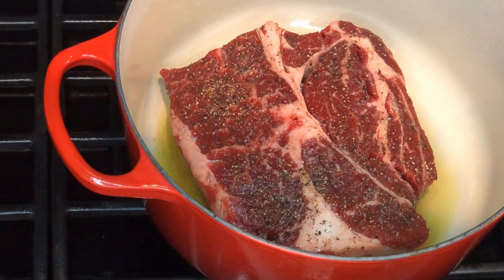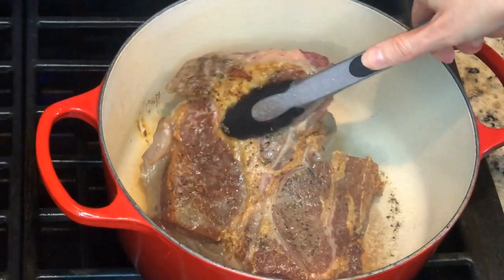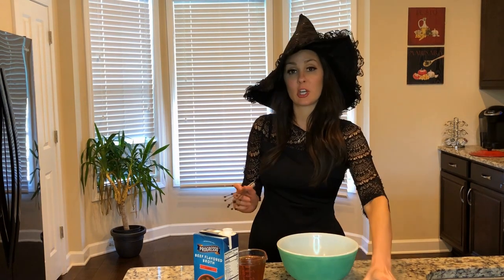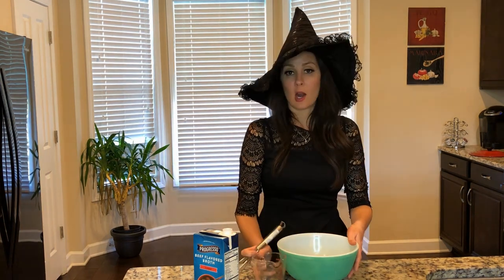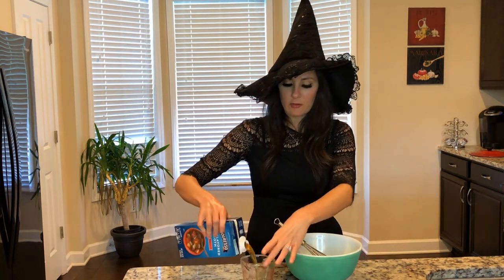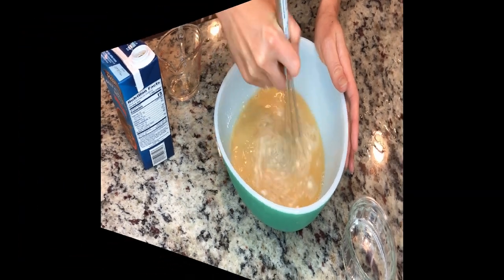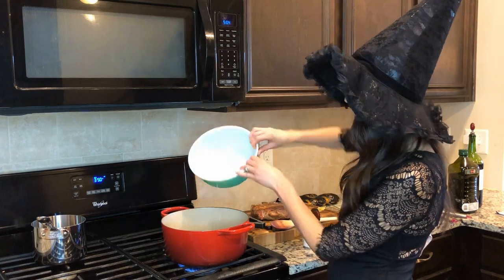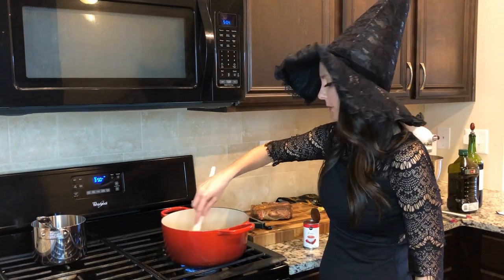It's getting sizzled up. We're flipping that bad boy on over. I'm gonna get a flour and beef stock mixture going so I can go ahead and add that on over to my red wine and garlic base. I've got three tablespoons of flour and two cups of beef broth. I'm gonna whisk it together. I'm now adding my beef stock mixture into the mixture with the red wine and I'm gonna just stir it on up until it reduces down.